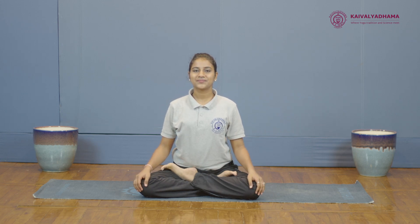Place the hands on the respective knees in Gyan Mudra. Gaze in front or keep your eyes closed.